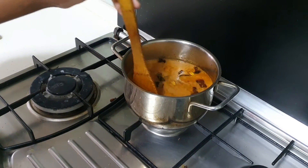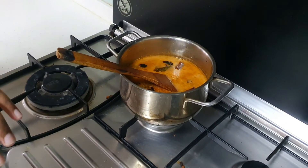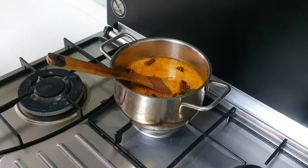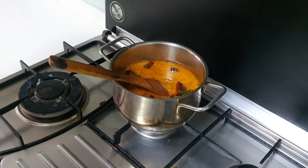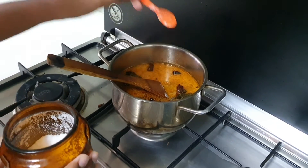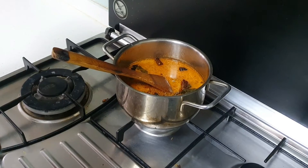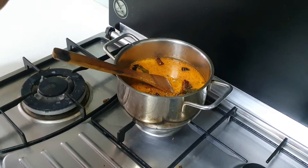Add in salt. When we cooked the mutton earlier, we already added salt, so right now we just add about a teaspoon of salt. A little bit more, Sunil, a little bit more. Mix it together.